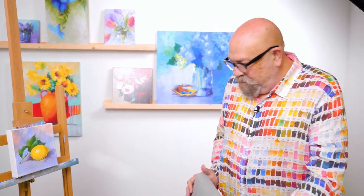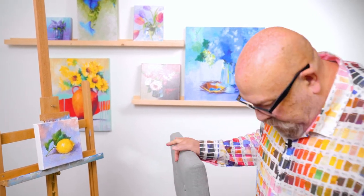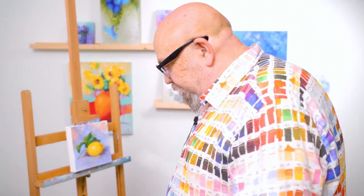I'm joined by Dylan Estes, who will be handling our camera work today. I'm going to make myself a little bit more comfortable at the easel, and we will get right into it.